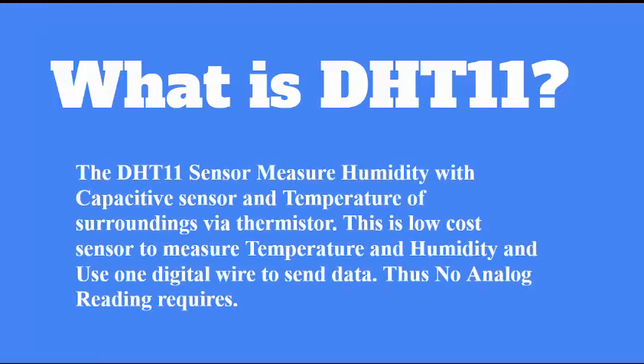The DHT11 sensor is used for measuring humidity and environmental temperature. It is a low cost sensor that measures humidity via a capacitive method and temperature with an internal thermistor. Basically this sensor is a one-wire sensor, meaning it can communicate with your microcontroller using a single pin, so you don't need multiple pins to interact with it.